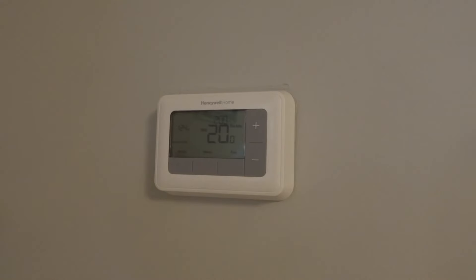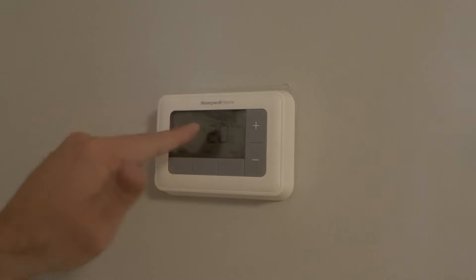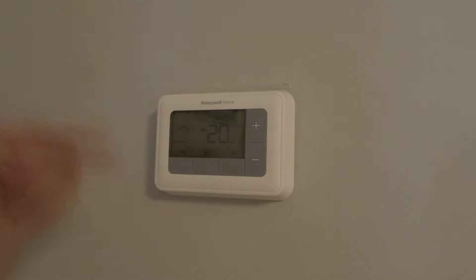Fix number two is to check the temperature. Right now, as you can see, my temperature is set to 20 degrees and the house is currently at 20 degrees, so it's not heating because it doesn't need to heat. If you want it to heat, your required temperature has to be higher than the current temperature of the area. Look at the temperature and see if it needs heat or not.